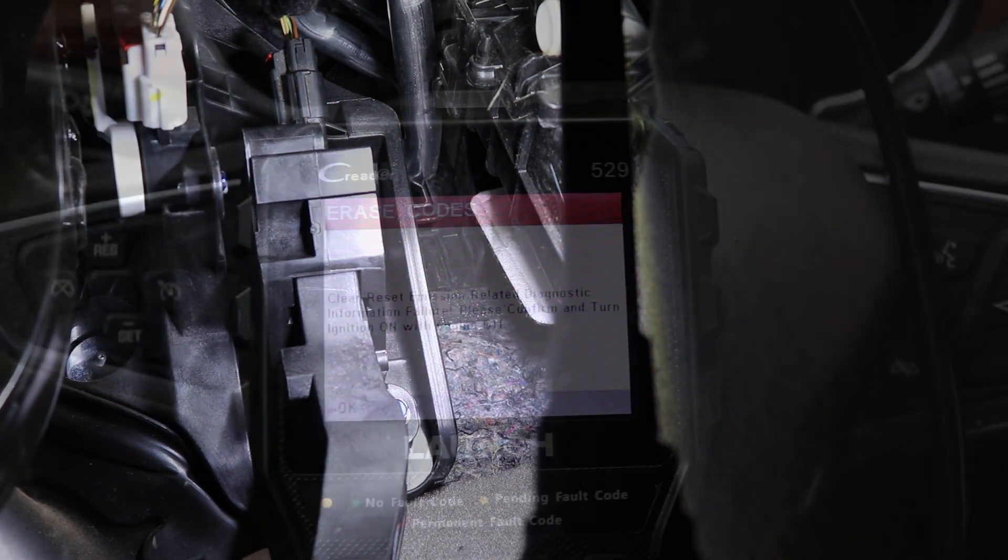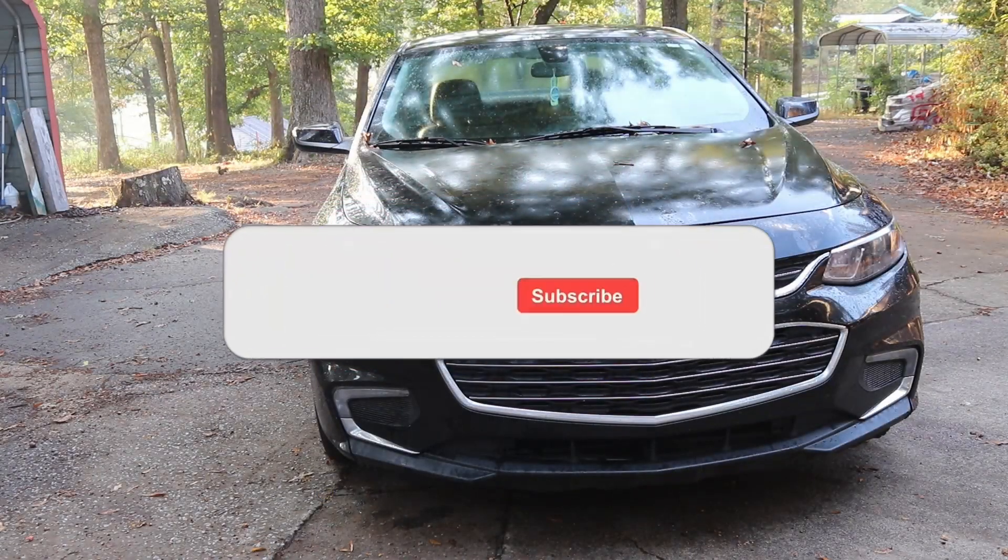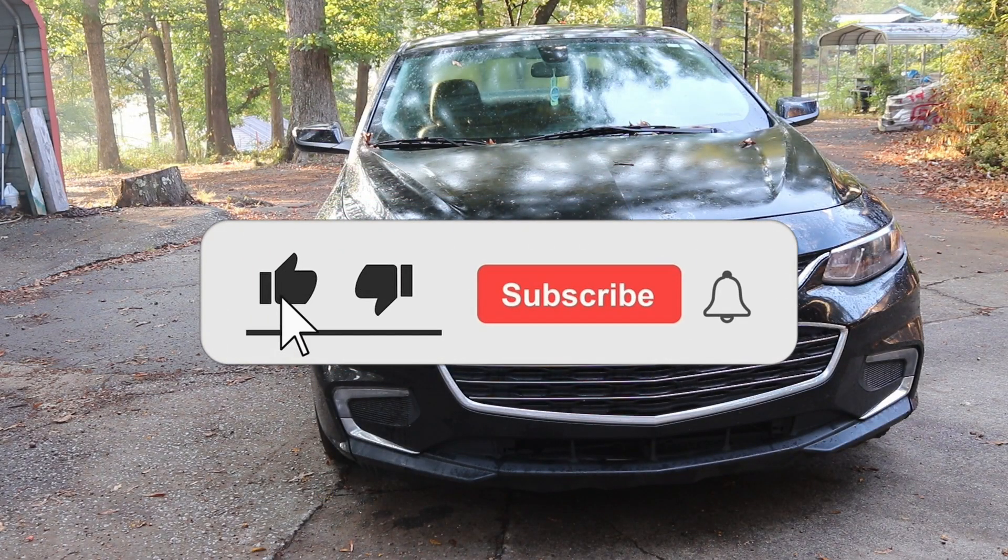Now all we need to do is take our connector, stick it back on — you'll hear that click. You want to push that red tab back down. Finally you just want to reset your codes and then you're good to go. If you found this video helpful please leave me a like, comment, share and subscribe. Thank you.